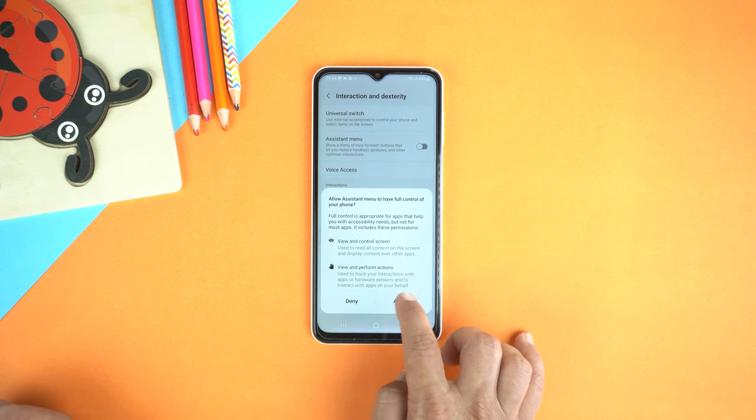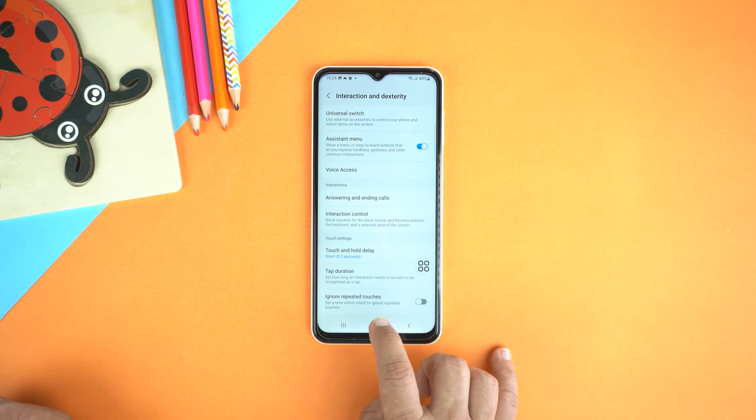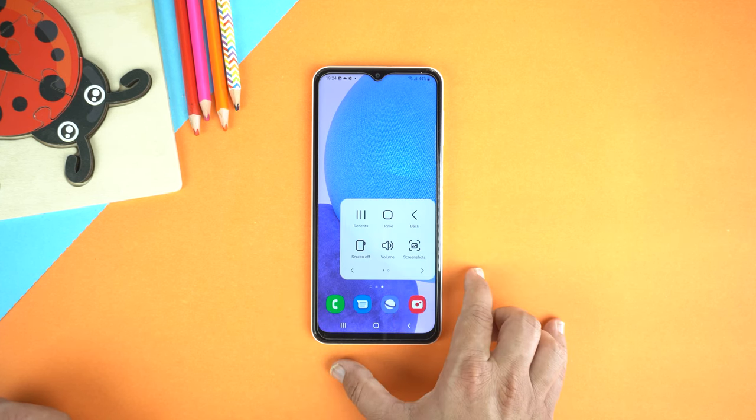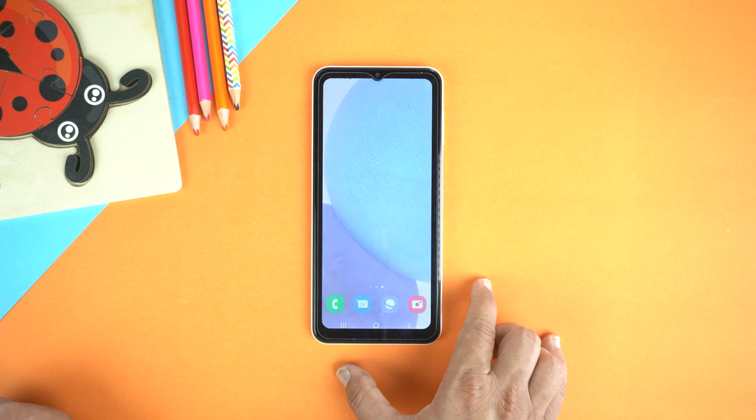Give the permissions, and that's it. Now go to Home and here you will see the Assistant menu. Just tap it and select Screenshots to take a screenshot.